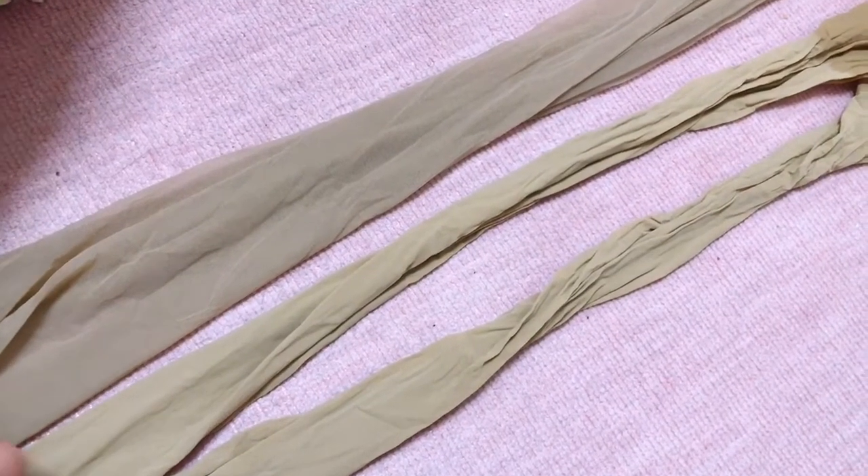Fold it in half, arrange the shape, and attach it here with glue. Look — it's such a voluminous bang, just like Rapunzel!